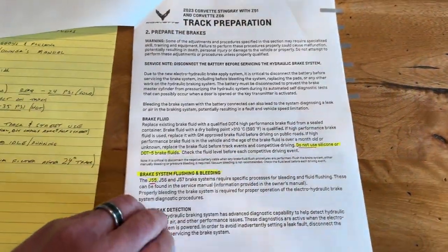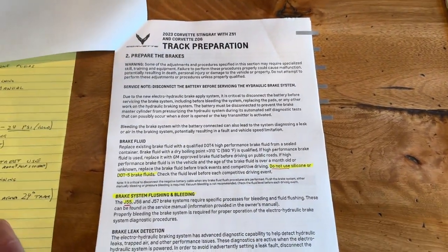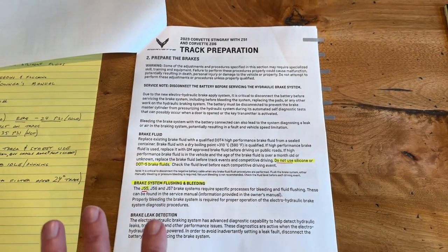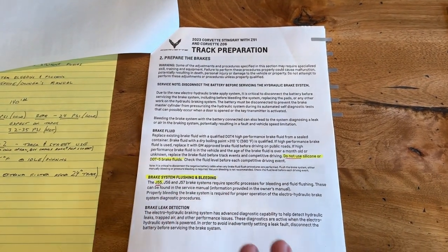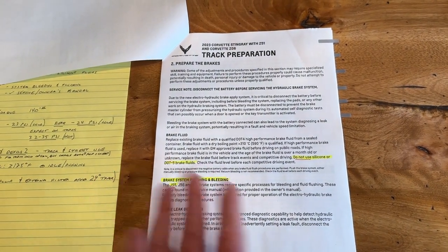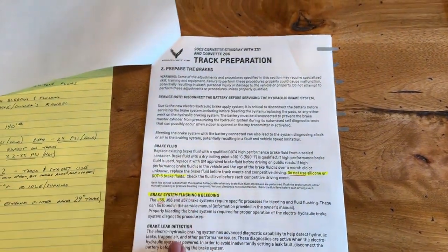This is also good — as you might notice, it's for the Z51 as well as the Z06. I'm not going to go through this whole document, but basically what I would recommend is get a copy of it. It's kind of a fun read. The things that are specific to you for your car — I've chosen not to put on the air ducts because it's kind of a hassle, and I'm afraid that driving the distance to the racetracks I'm going to, rocks will get into my brakes, which they caution you about in here as well.